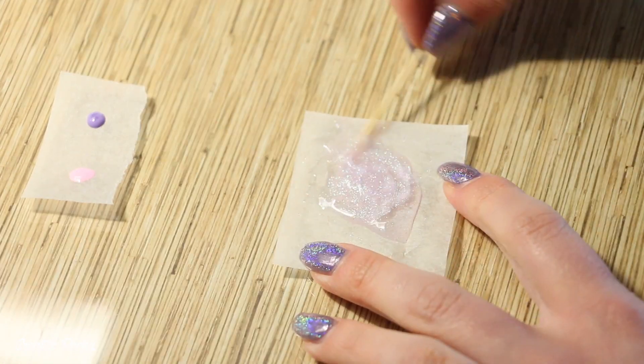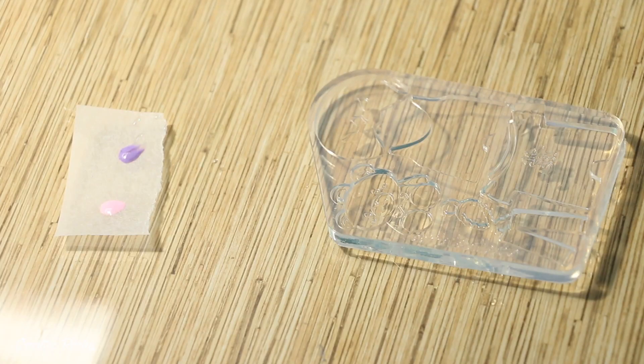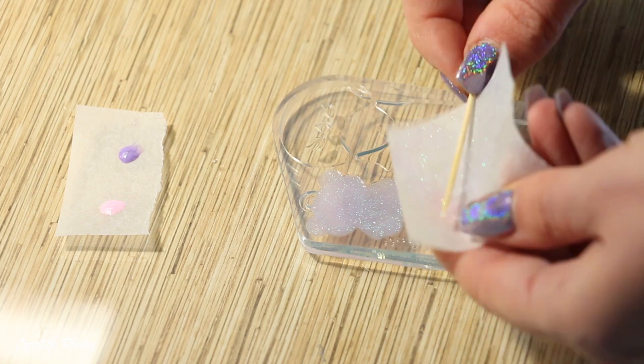Moving on to the bear, I'm making a really light purple colour — again colouring it with some iridescent purple glitter and just a little bit of liquid pigment — and then pouring that straight into the teddy bear mould.